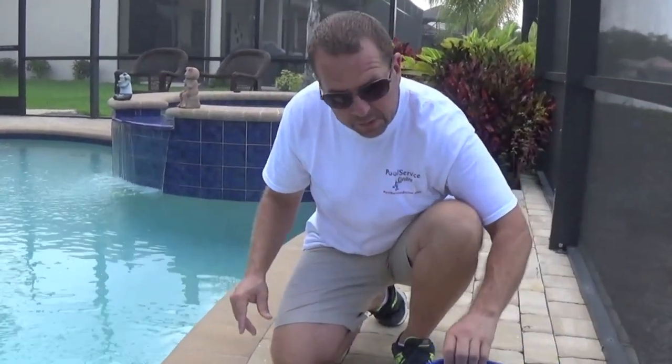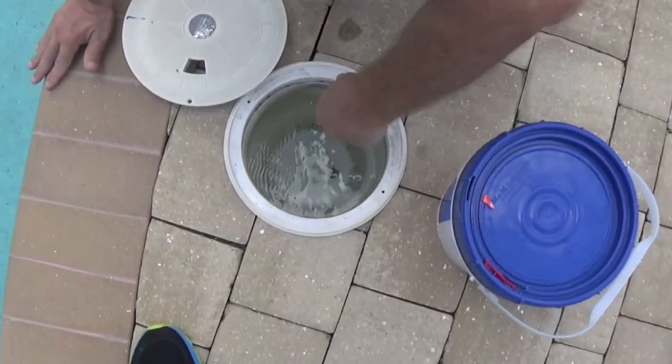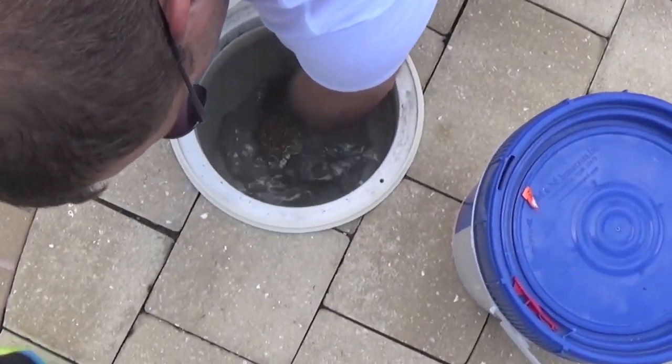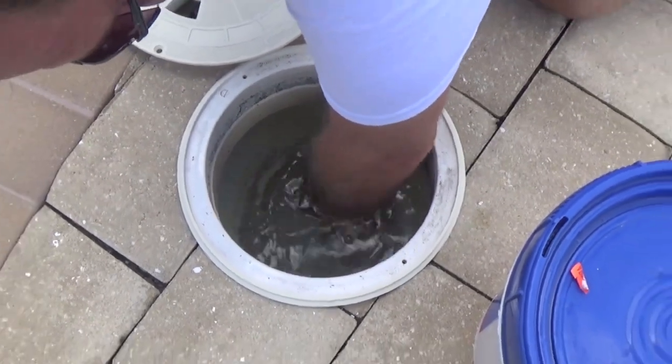If you look down in there you'll see some of that resin that was in there, so I'm just going to take my hand and swoosh it around in there — that'll help it pass through the basket and go through the system.